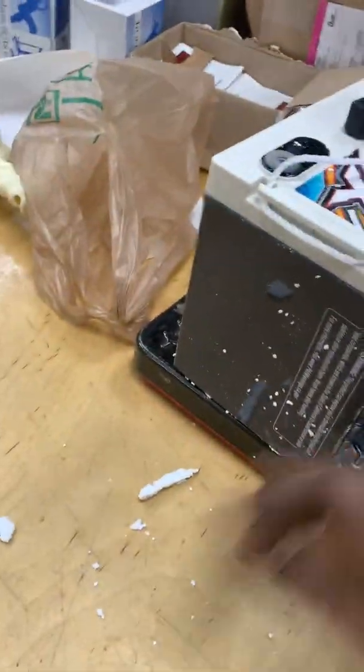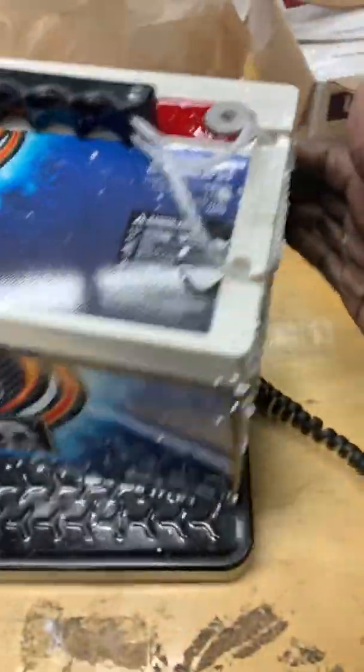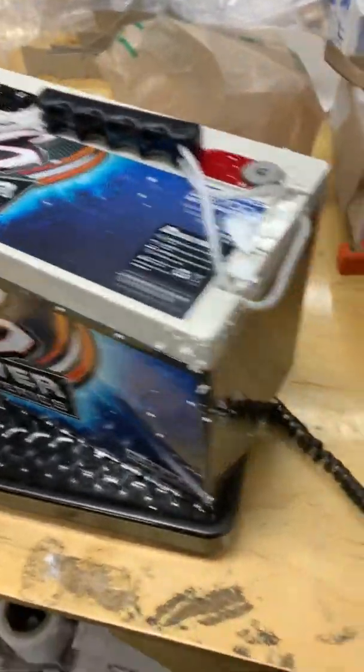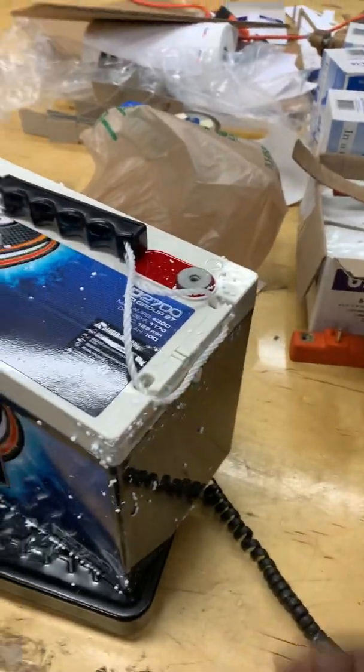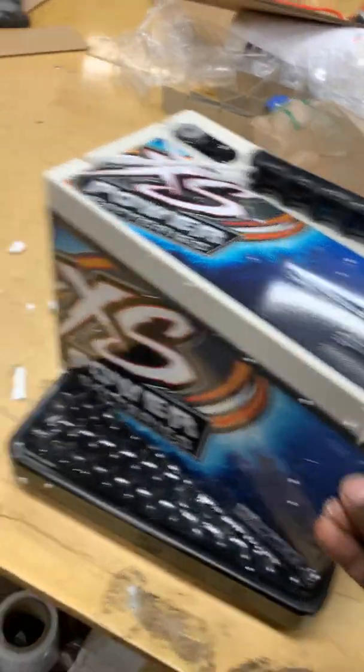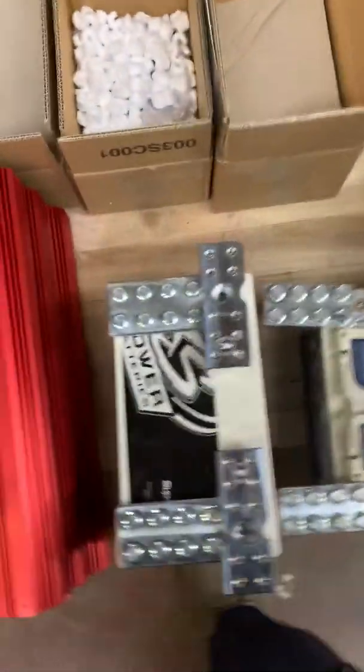I'm gonna add it in line with the rest of my batteries and put the super cap at the end of the lineup, and hook up all my power going out to the super cap. Luckily, I have the super cap right here because I disassembled my whole setup.